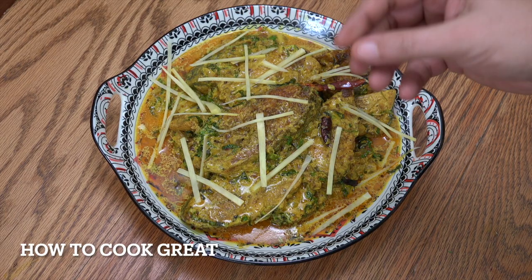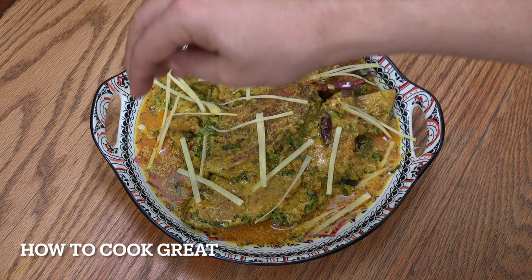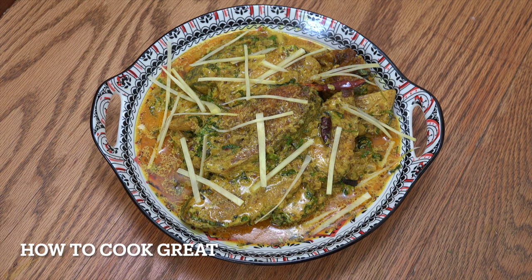And there you go. Wonderful. What I've done is I've got some fresh ginger, cut it nice and thin, and put that on the top. It's really lovely. I'm going to throw some fresh chilli on there as well. That's it. Really good. Hope you enjoy that. See you soon. Lots of love.